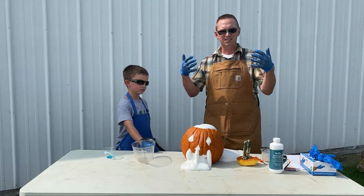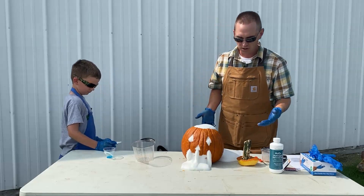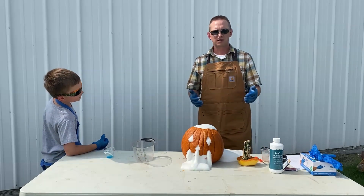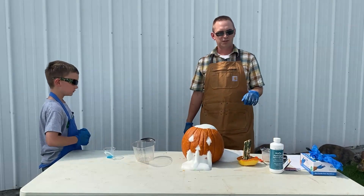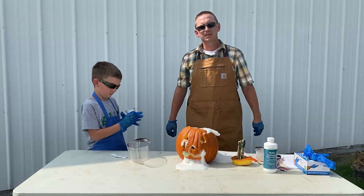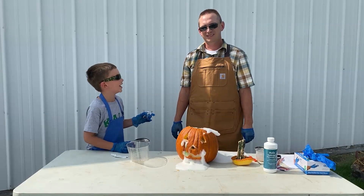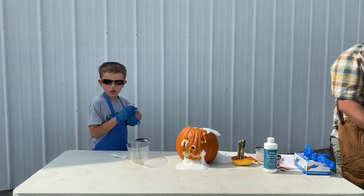This is also an exothermic chemical reaction, so if we touch this it would be warm to the touch — it creates heat when it causes this reaction. So in addition to being really cool to see a pumpkin vomit, it's also a great way to talk about a number of different science concepts and tie in a little bit of agriculture with our pumpkin. We're pretty pleased with that for our first attempt at the vomiting pumpkin experiment — thanks for watching!